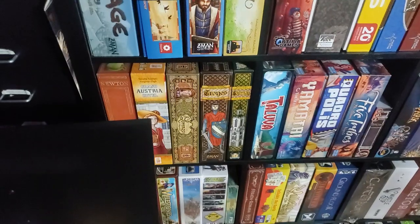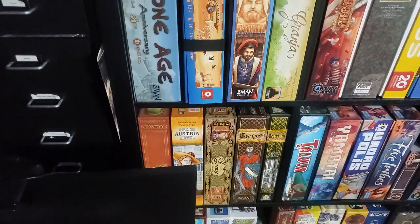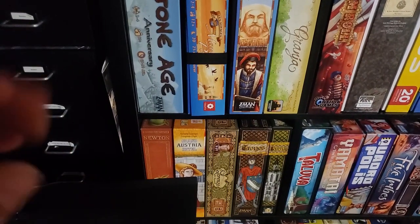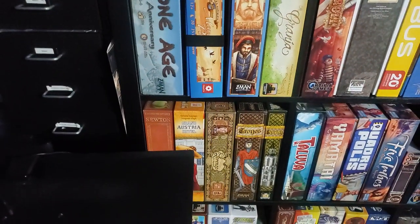A few more games down here. Grand Austria Hotel — I did back the Kickstarter, so I'll have to get the Last Waltz expansion. But I upgraded it with my own 3D printed bits — strudels and coffee cups and cakes — so there was no need for me to pick up the Kickstarter for that. Lorenzo — I added metal coins to it; upgraded that with some generic metal coins that I had.